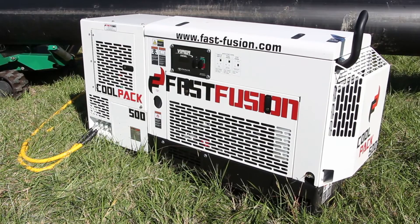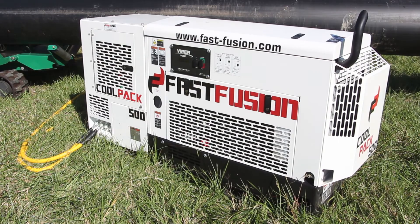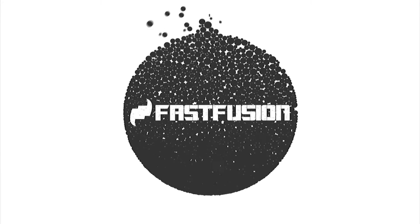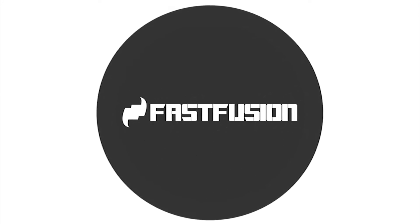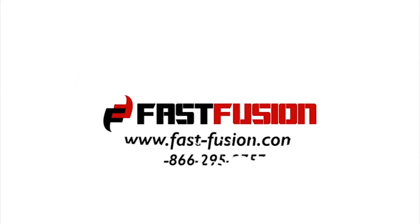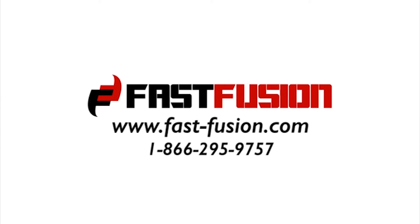Innovations such as these provide the maximum productivity to your fusion site. If you want to reach maximum productivity, build pipelines faster, and learn more about FastFusion's CoolPak machines, we encourage you to visit www.fast-fusion.com or call us at 866-295-9757.